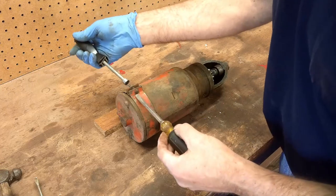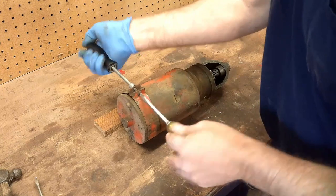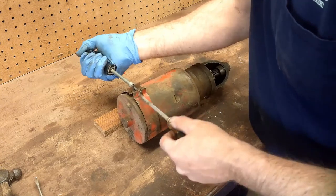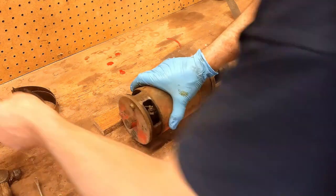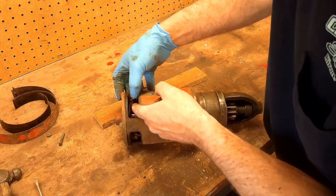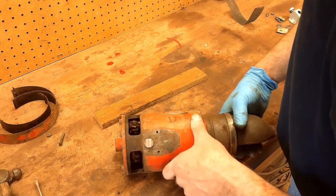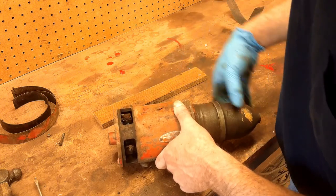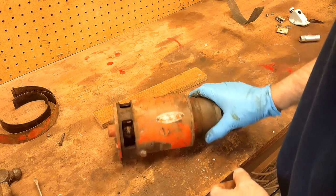Now we'll pull this band off that covers the brushes and see what they look like. These brushes are probably well over half wore out. This thing's probably going to need a rebuild before too long.